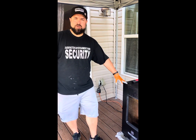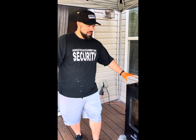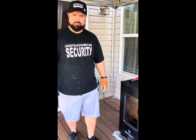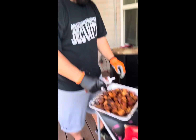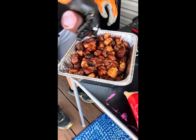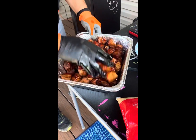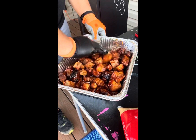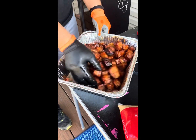These pork butts are done. I'm going to take them out and let them rest in the cooler for a little bit. Then I'm going to get these burnt ends off of the rack into the pan and sauced up — I've made some homemade Grittys barbecue sauce here. I'll pour that all over the burnt ends and give them a toss just to coat them. You don't want them drenched in sauce, just a nice coating.